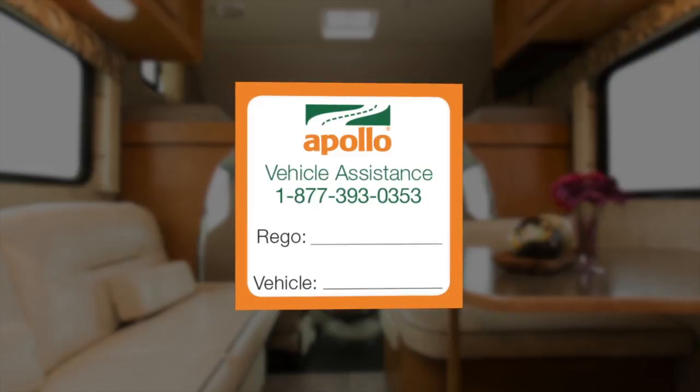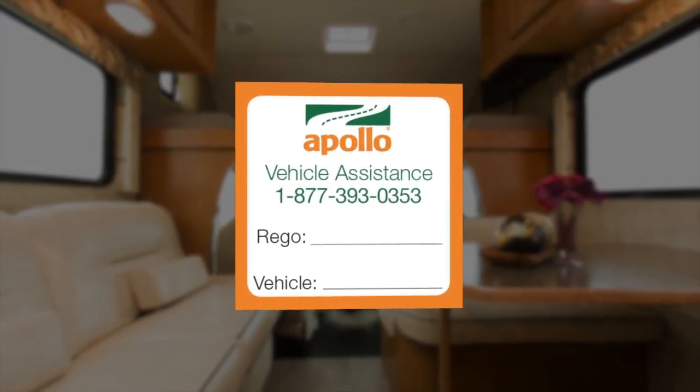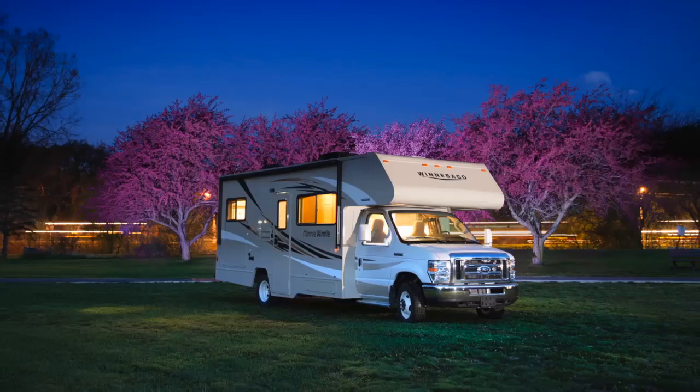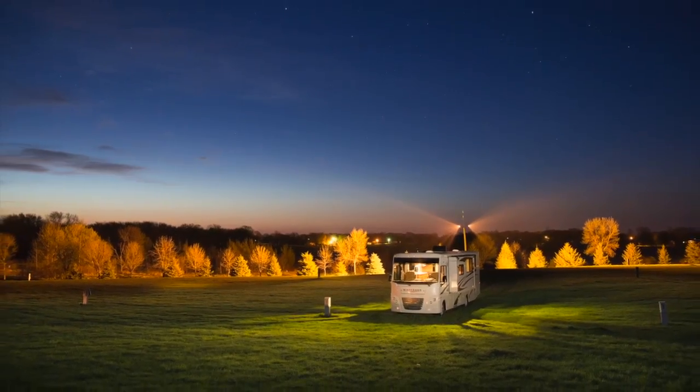If you need any further assistance, please do call our roadside assistance line. The number can be found on your keyring. We hope you enjoy your holiday and remember, drive safe and enjoy the freedom of traveling at your own pace with Apollo.